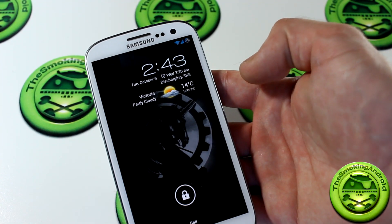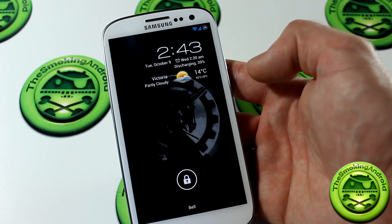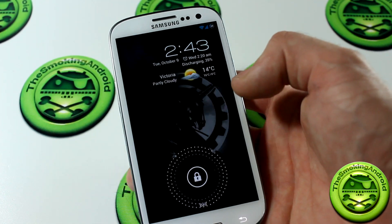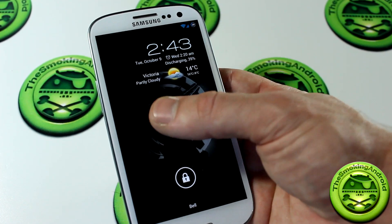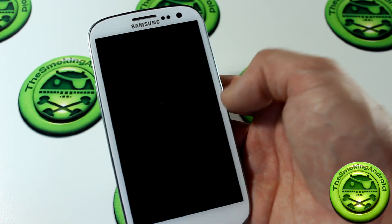Welcome back everybody, I'm Jared and today we're going to be taking a look at AOKP — the Jellybean version of AOKP. Last time I did an AOKP video was actually the Ice Cream Sandwich version, and shortly thereafter Jellybean came out, so of course they had to get started on that.